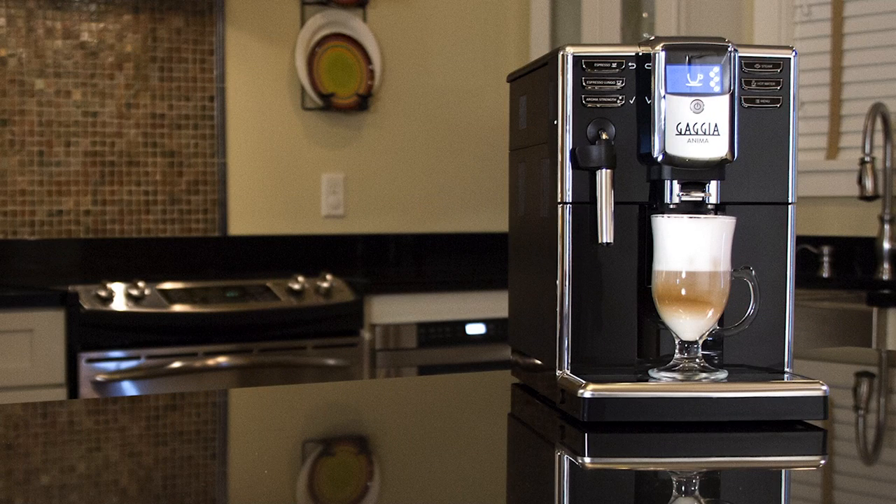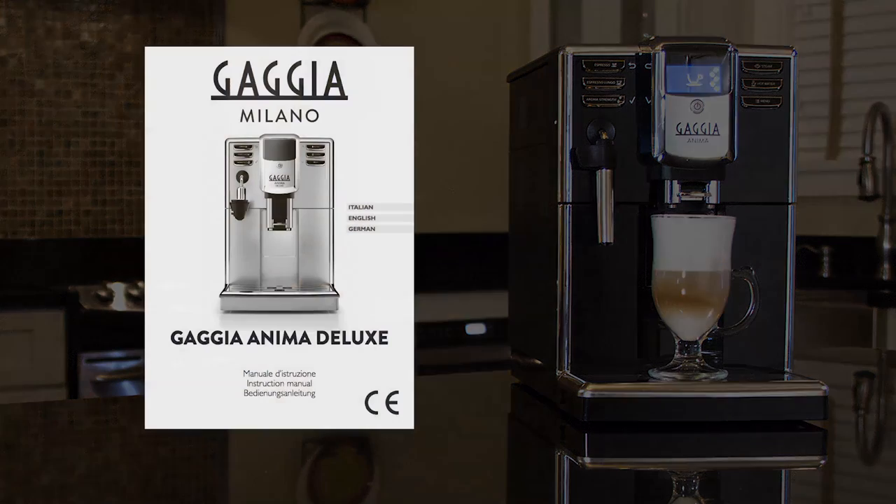That wraps up this quick start guide for the Gaggia Anima. For additional information, please refer to the manual that came with your machine.